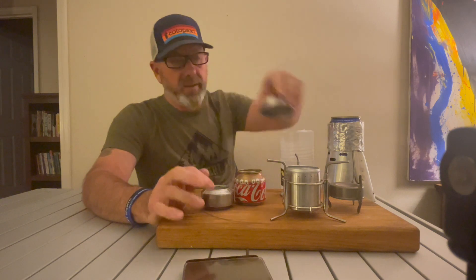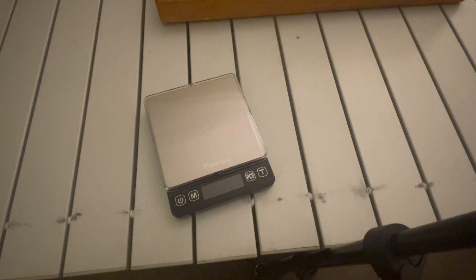So we have a few different ones made from Coke cans, one aluminum, one titanium, and one completely different design. What I want to do is weigh them all so you can compare — for those who like to shave ounces from their backpack.